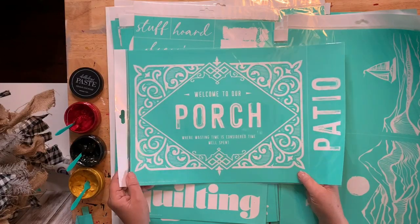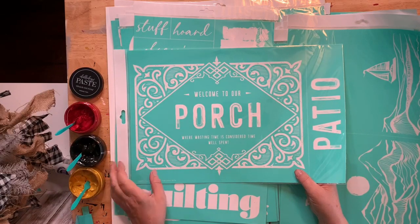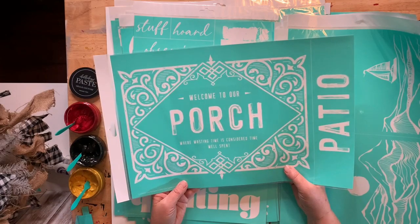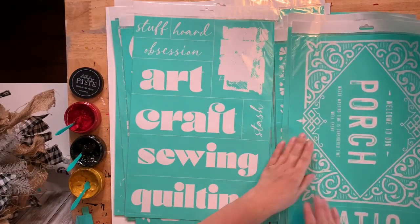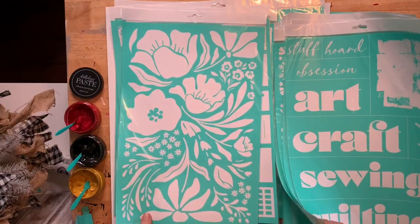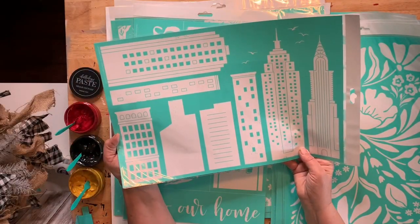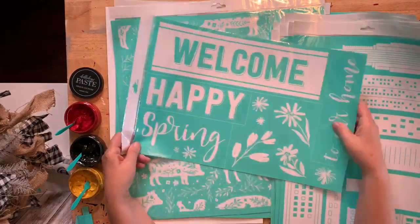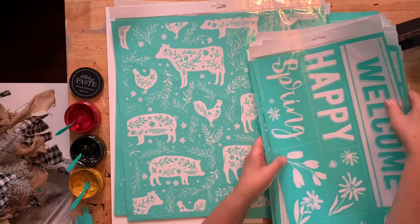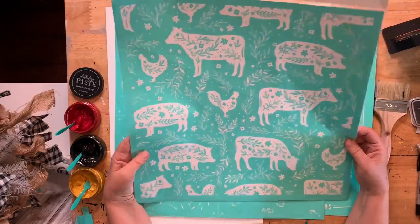If I don't like something morally I take a stand against it — I won't just skip something because I don't like pigs. I take a stand against things that are morally wrong to me. Welcome to our porch where wasting time is considered time well spent — I like that. This is really cute for a sewing and craft room. And then here's another one that goes with that first flower one. Welcome, happy spring — we'll be doing this one. And I love this little farmhouse one.